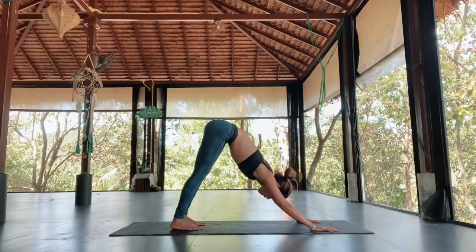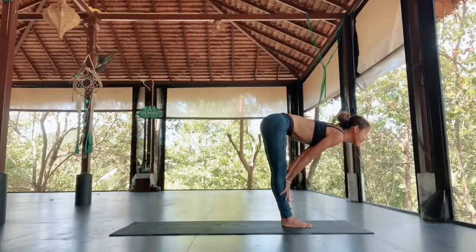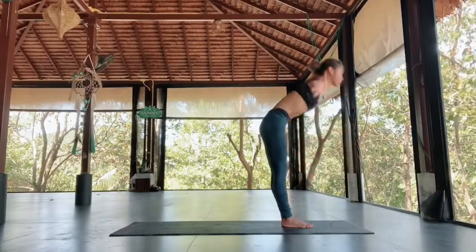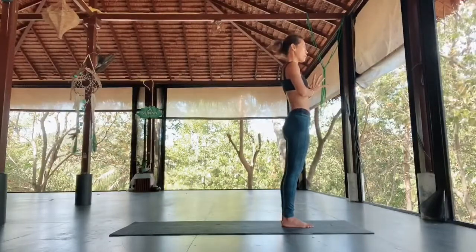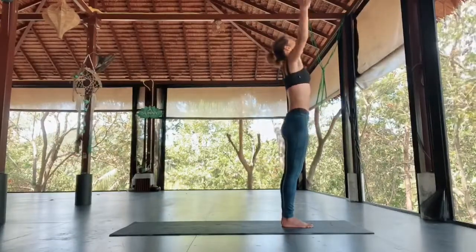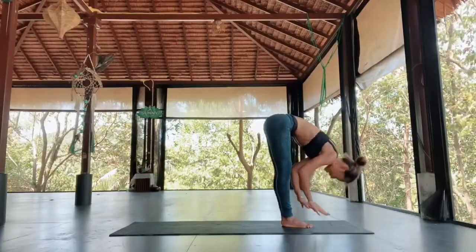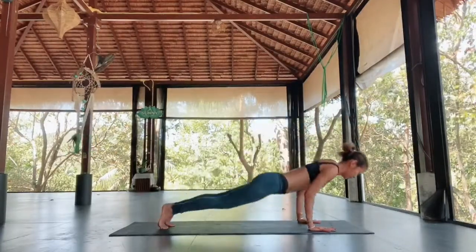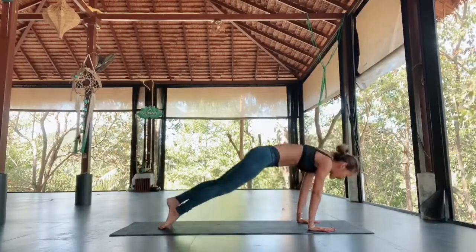Jump forward. Inhale, lift the heels. Exhale, jump. Inhale, halfway lift. Exhale, forward fold. Inhale, arms out reaching up. Exhale, hands together. Third round — jump back into plank, come down chaturanga. Inhale, chest lift. Exhale, fold forward. Inhale, halfway lift. Exhale, plank, chaturanga. Inhale, chest lift into up dog. Exhale, down dog.